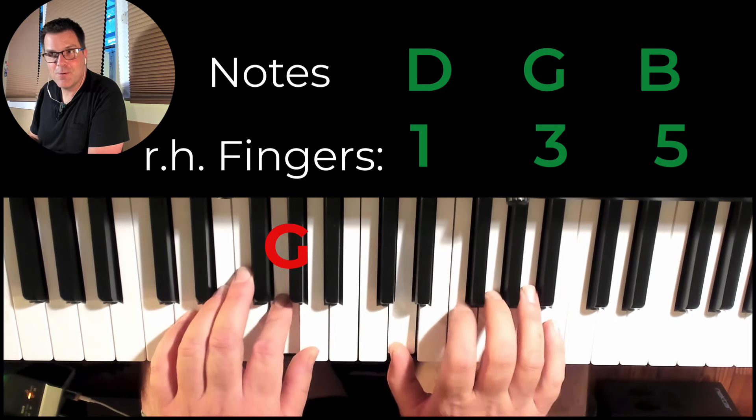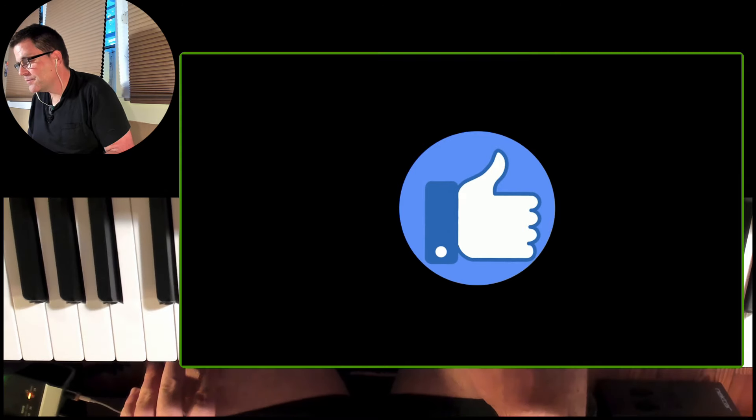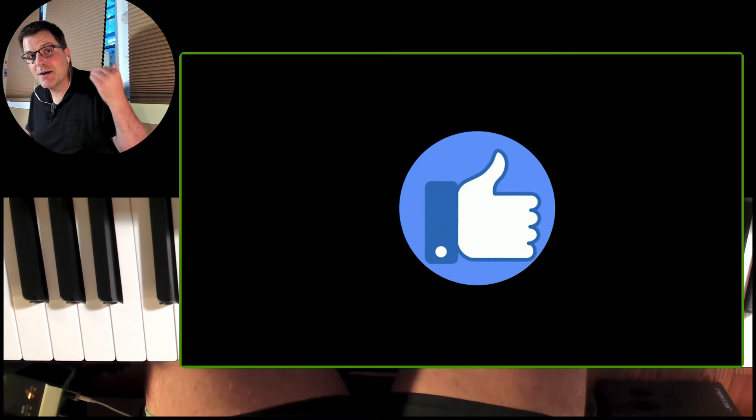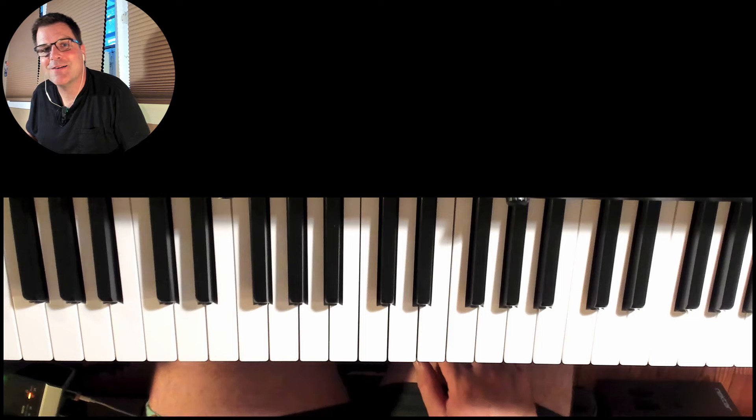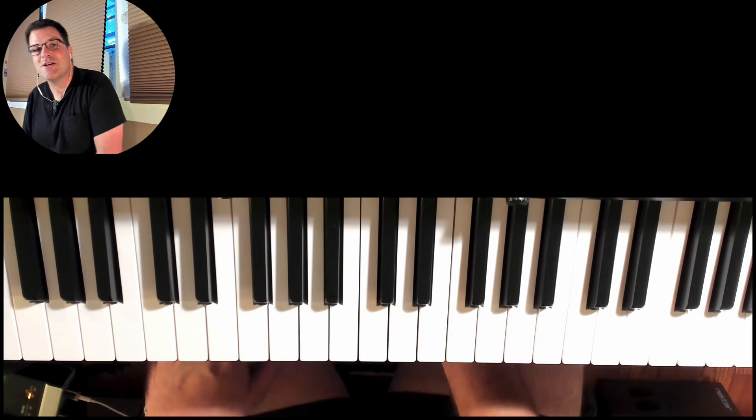If you can stick around I'll play one of the patterns faster so you get an idea. If you're liking my videos, by the way, it means a lot if you can hit the thumbs up button. A quick shout out to Andreas — thank you, you're practicing a lot, and I appreciate your super thanks.